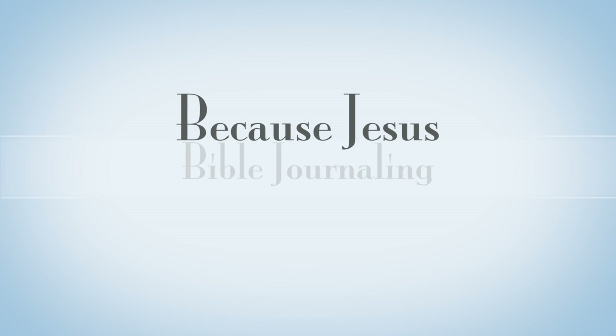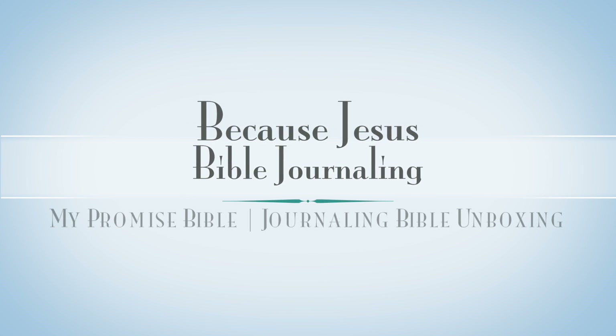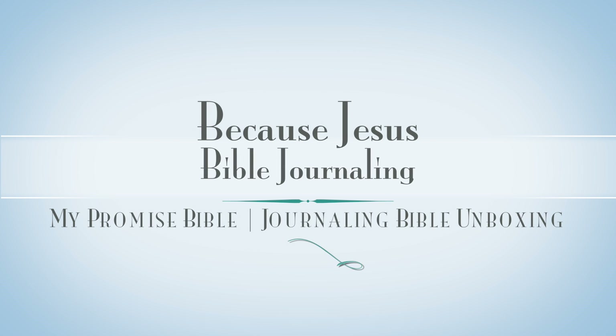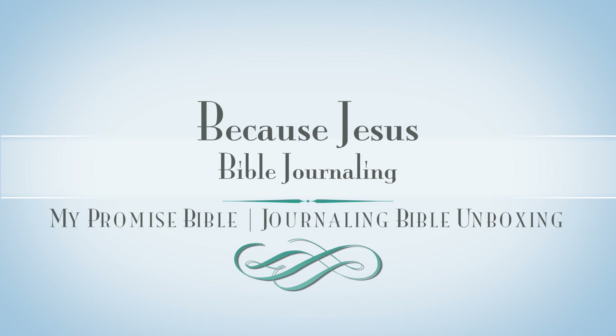Hey everyone, it's Monica. Welcome back to Because Jesus Bible Journaling. I am unboxing two of the new King James Version My Promise Bibles. I hope you enjoy hearing my first impressions.